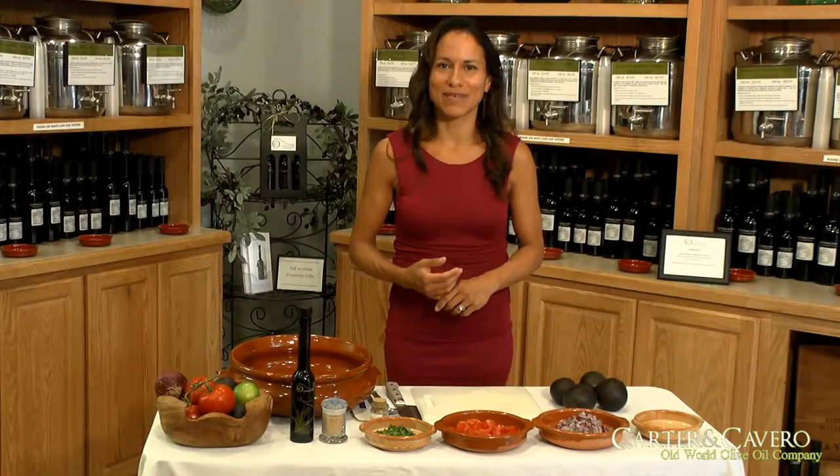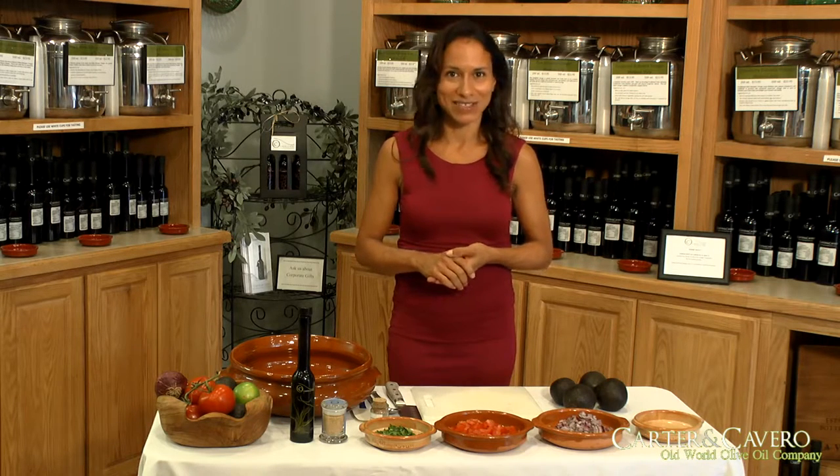Hi there. Welcome to Carter and Cavero. My name is Mercedes Wall and you're watching The Cavero Kitchen. For today's recipe, we're going to feature one of our most requested dishes. It's the guacamole with habanero sea salt and garlic olive oil. It's a sure hit. So let's get started.